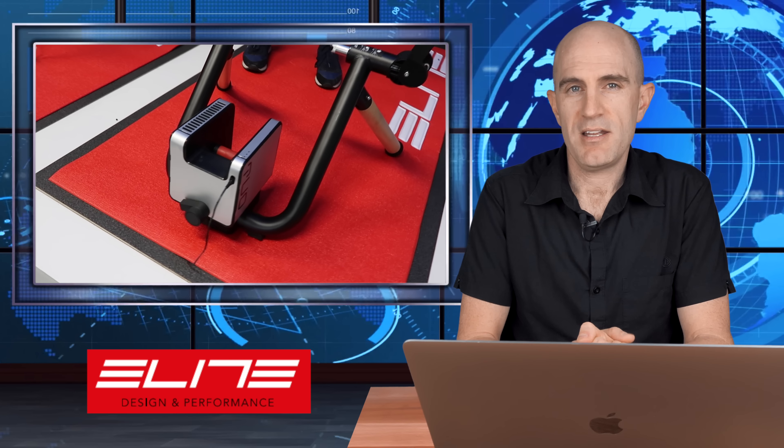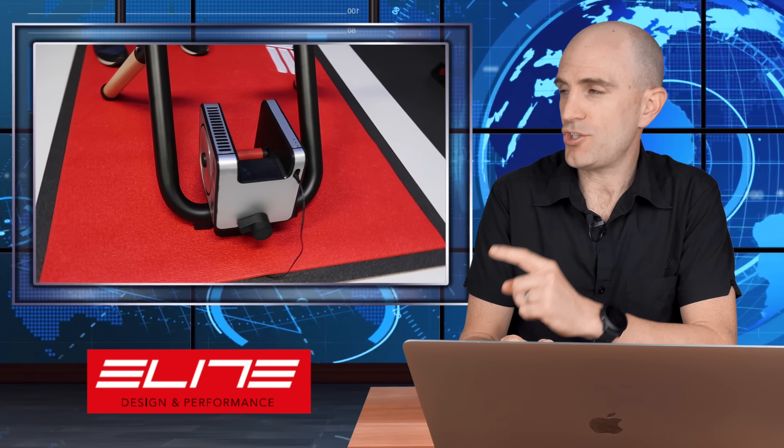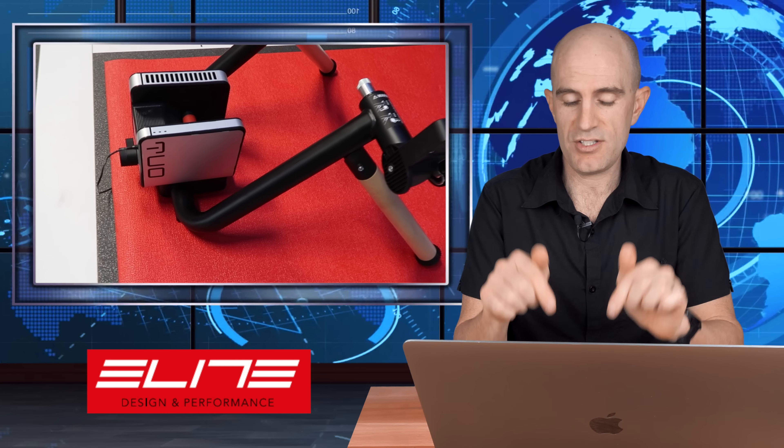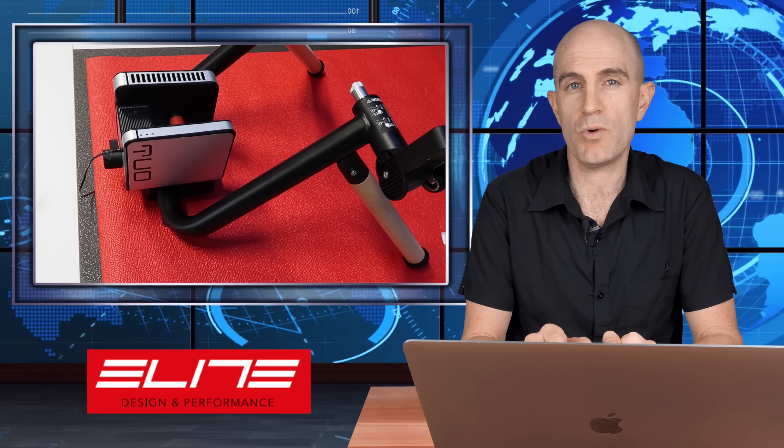Next up from Elite is the 2.0, or what we'd like to refer to as the Toaster, because we give Elite trainers more practical names. It's a wheel-on trainer with a 2.3 kilo flywheel — the same as the Ramper — but they claim 50% better inertia effect, or better ride feel. Stay tuned for the Llama Lab test of the 2.0 Toaster.